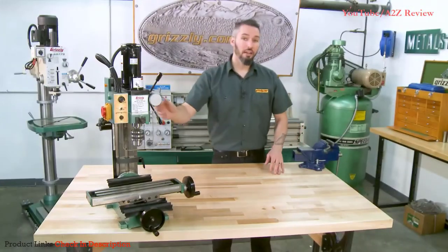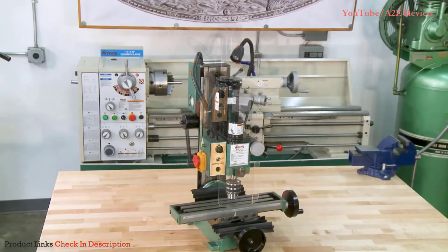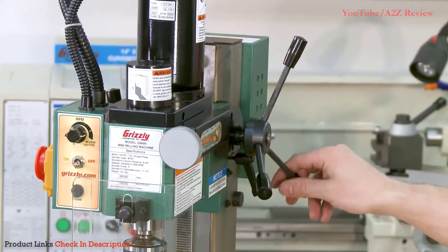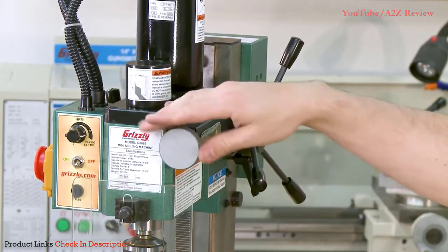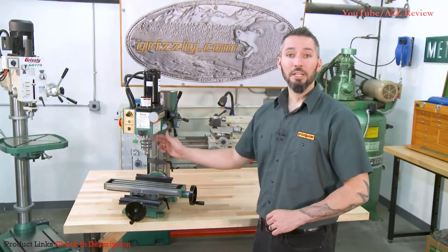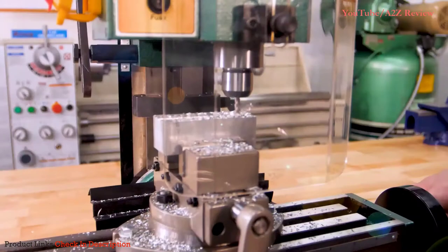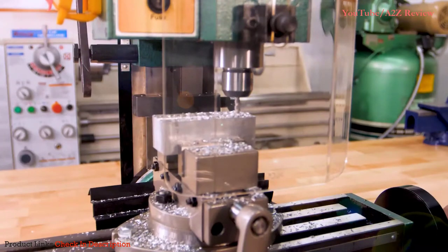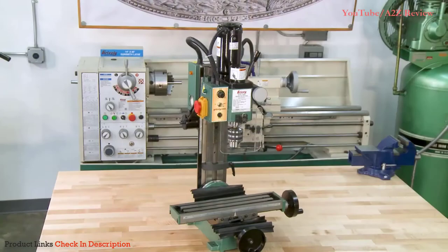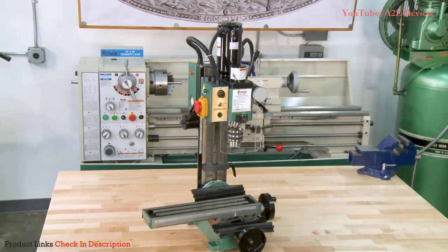The headstock features 7.5 inches of travel along the dovetail column, and you can quickly switch from standard drill press down feed to the micro down feed by simply pushing the handle inward. The G8689 features a popular MT No. 3 spindle taper, allowing for a wide array of tooling options. A great feature for the home machinist is the 12.75 inches of swing and the 7.5 inch x-axis travel.